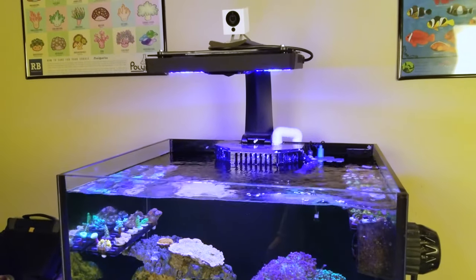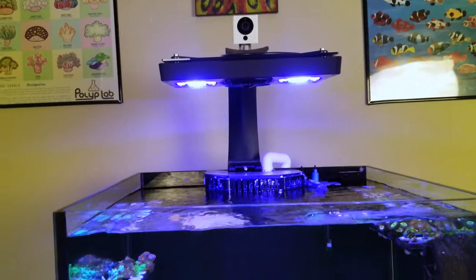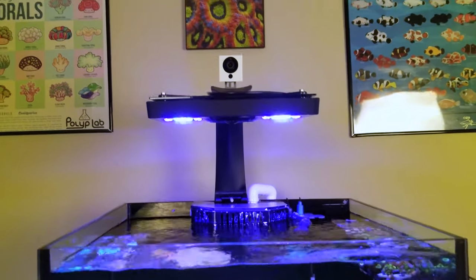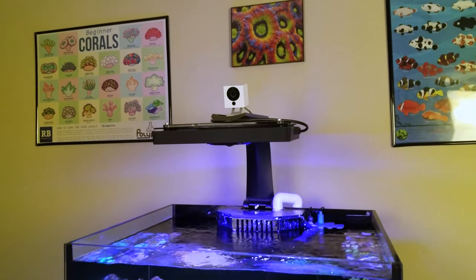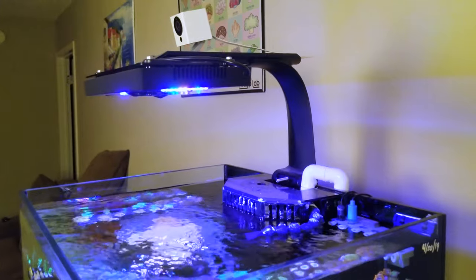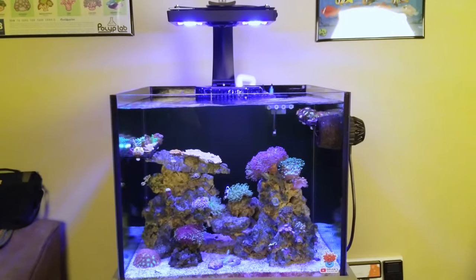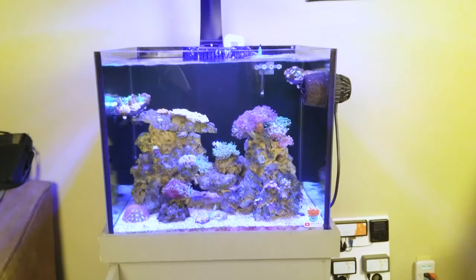This year I went ahead and purchased a Radeon XR30 Pro, the Gen 4 version, and I absolutely love this light. At first I had it on with the hanging kit and really didn't like it, so I bought the arm that mounts onto the back of the tank, and I really love this thing — it's so much better than any hanging light in my opinion. I run the Radeons at the AB Plus Spectrum at 30%. The lights come on at 3 p.m. and go off at 10 p.m., and during the last hour I have it on all blues so I can put my orange glasses on and look at some coral and just kind of geek out.